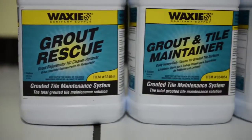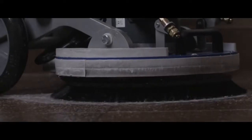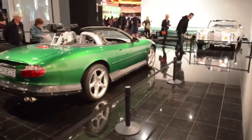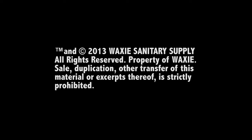Using Waxy's Grouted Tile Maintenance System will simplify the seemingly frustrating task of maintaining grouted tile. Clean, Maintain, and Protect are the three simple steps to ensuring that these surface types look their very best every day. For additional information, contact your local Waxy representative or find us online at waxy.com.